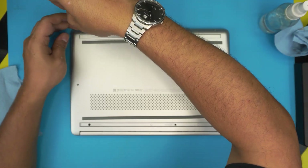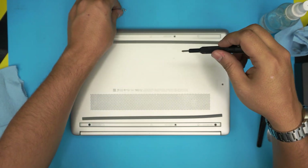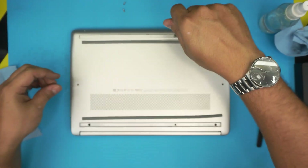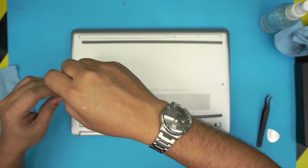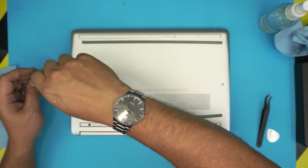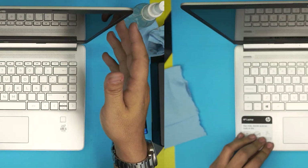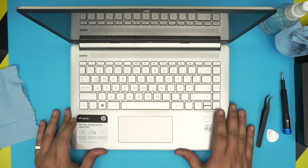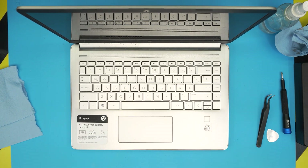Thank you guys for watching. If you have any questions or requests, leave them in the comments and I'll try to answer as soon as I can. Click that like button if you found it helpful. This is how you clean and repaste your HP Pavilion 14-DQ 1000 series laptop. See you in the next video.